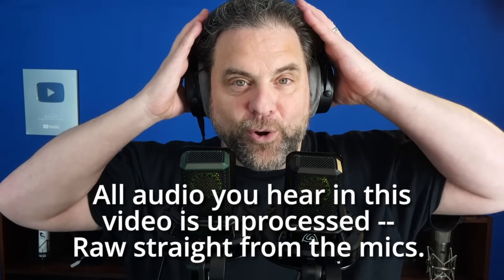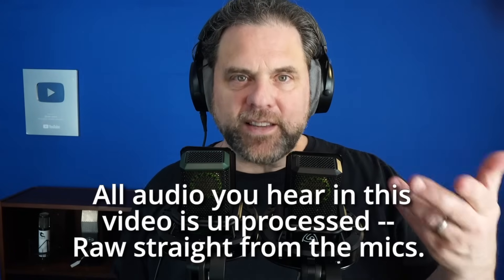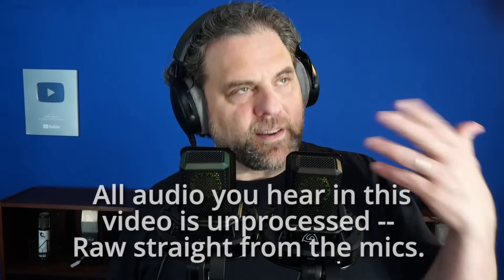Mike DelGaudio here, back with another video on home studio setup for voiceover. Right up front, I do want to say that Lewitt sent me this microphone in consideration for making this review. They have no editorial input. They won't see this video before you do. All these opinions are mine, and I really just want to show you what this microphone can do and talk about some of the implications, because it does some really interesting stuff and I think it makes using a microphone way easier. Let's dig in.